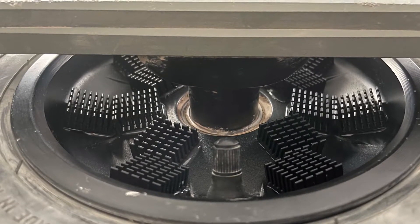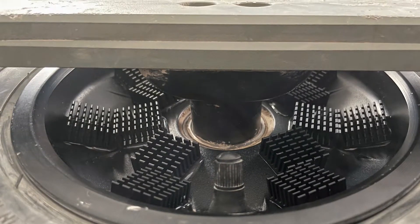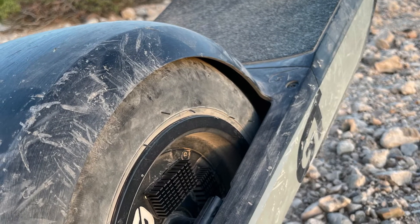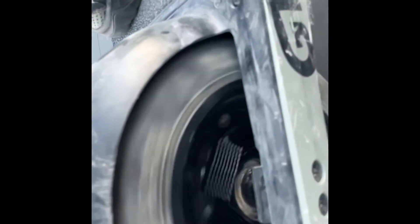This is my Onewheel GT with a heatsink added on both sides of the plate. It's sticking on so far — went on a small trail, but tomorrow I'll go on an extensive off-road trail. Hopefully it will stick on.